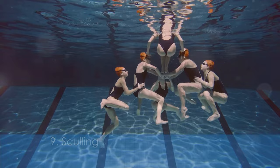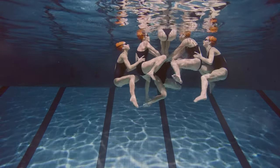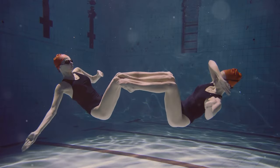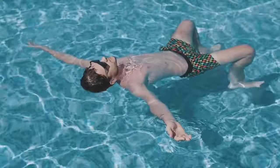Let's get a bit technical with sculling. Your hands move in a figure-eight pattern in front of your chest or hips — it's great for improving your feel of the water. This technique is often used in synchronized swimming and water polo.